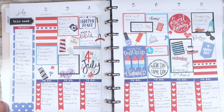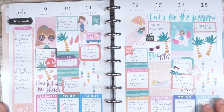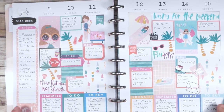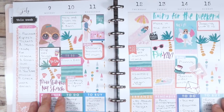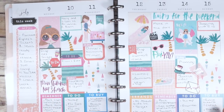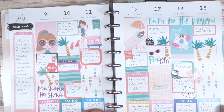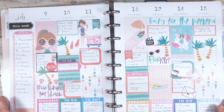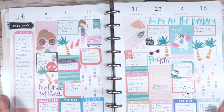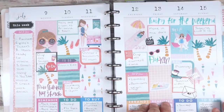This next spread — I used the Squad Goals sticker book. This long sticker, and the same one from the fourth of July spread, actually came from the Student sticker book, so I thought those matched perfectly and were great for the sidebar. I really like having the freedom to put anything down on the page that I want — I don't have to worry about color scheme, I can just choose the stickers I want and put them down.